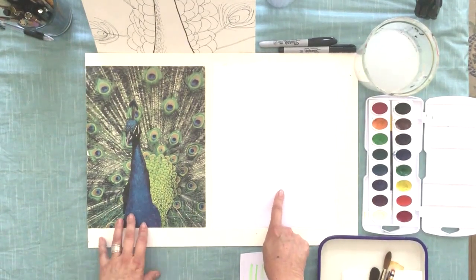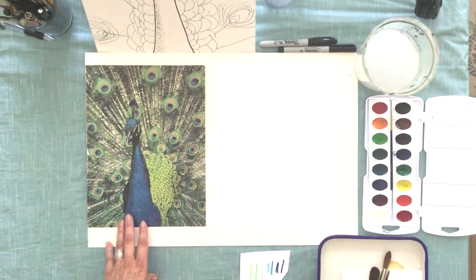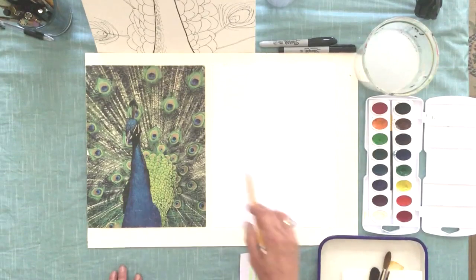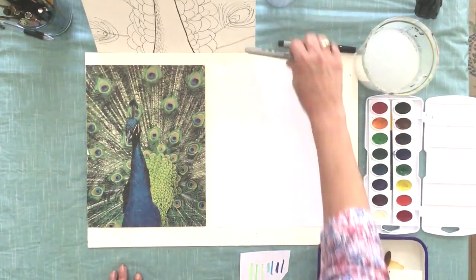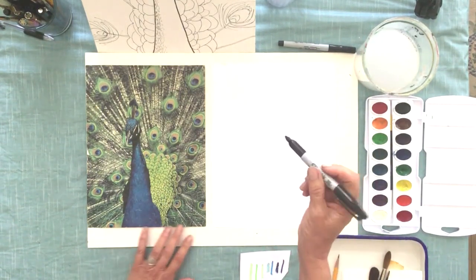If you have a piece of watercolor paper that would be great. If you don't and you just have cardstock paper, that's okay too. Copy paper, which I'm drawing on right now, doesn't really hold up to watercolor. I'm going to take a pencil — actually I'm taking a Sharpie.